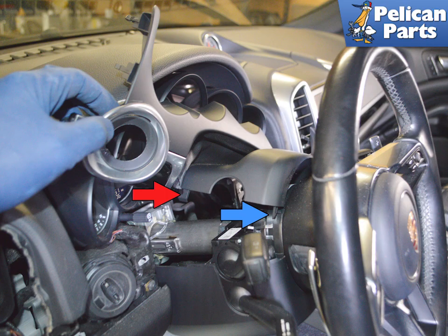There are two tabs holding the trim surround to the steering column lower trim piece. There is a release access hole on each side of the lower trim column piece. You can turn the steering wheel to access these, but if you gently squeeze in on the upper piece by the tab, the trim surround will easily release.